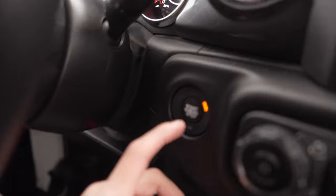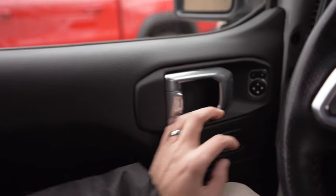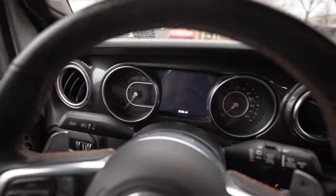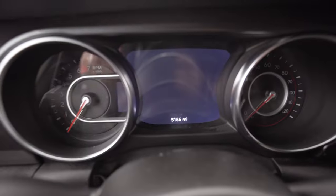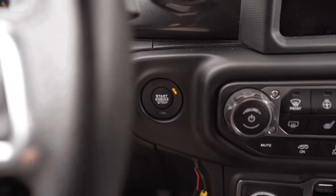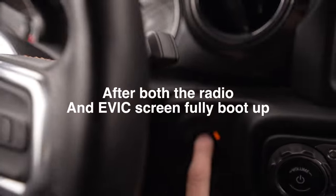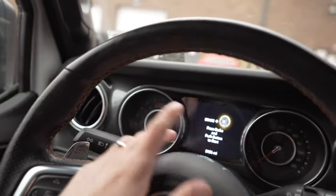Now that the full reboot is done, let's shut the car off and do our sleep cycles. With the car off, open your door and close it again — this is telling the car we're leaving and it's going to sleep. This screen shut off already and now we just have to wait for the other screen to shut off. With that off, let's do our second sleep cycle by turning the car on and then turning it off again. Open and close your door and let everything turn off.